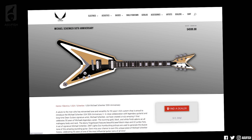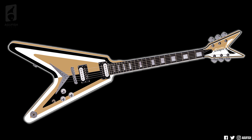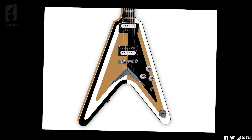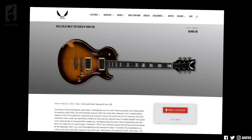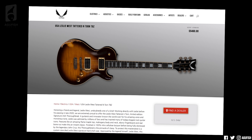Two other USA models include Michael Schenker of Scorpions and UFO fame's 50th anniversary model. I'm kind of conflicted on this one. On one hand, it's super ugly. On the other hand, the concept of a three-way inverse color scheme — it's gold, white, and black on one side, and then on the other, gold becomes black, black becomes white, and white becomes gold, even down to the Dean logo and the fingerboard binding — that is super cool.